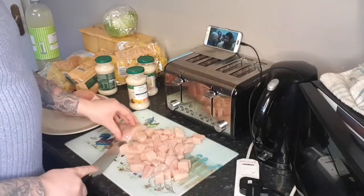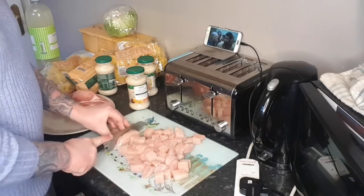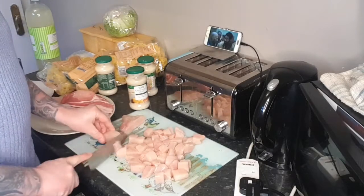So you want to chop up your chicken into cubes, or into small pieces. I do cubes ideally.